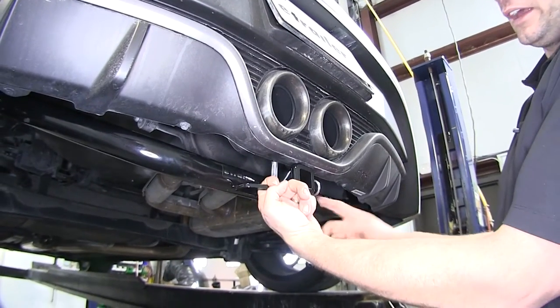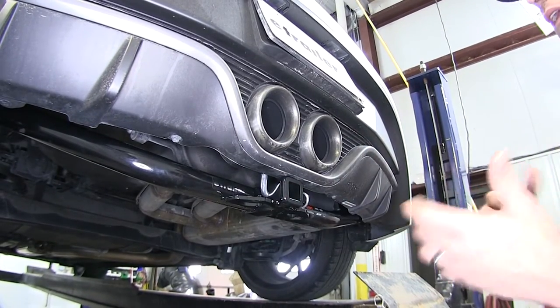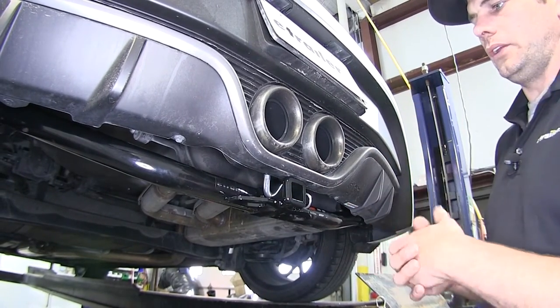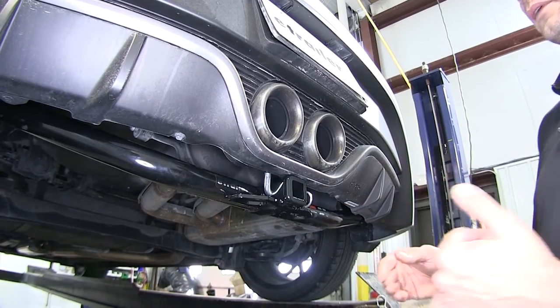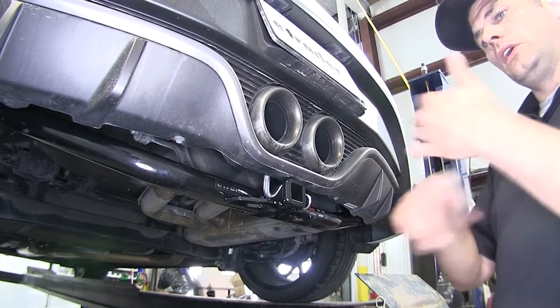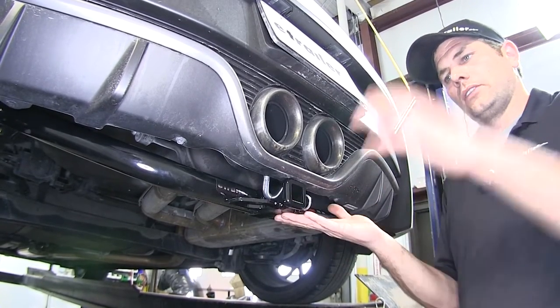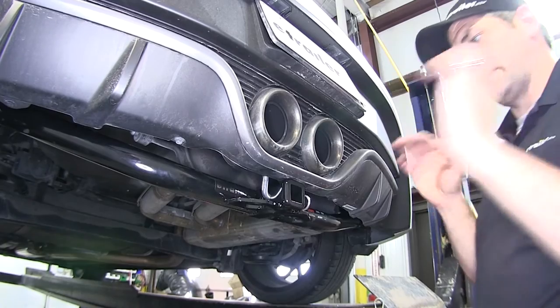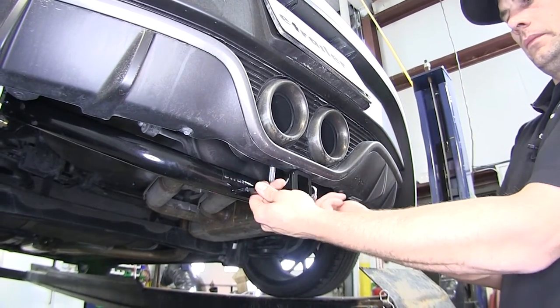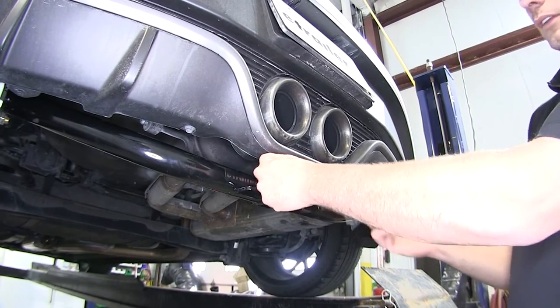We've got safety chain connection points on each side. Typically with a Class 1 hitch you're not going to do a lot of trailer towing — this is going to be for bike racks, small cargo carriers, things like that. These can be really handy when it comes time to strap the bikes together or give some additional support for the hitch by strapping the rack up into the safety chain connection points.